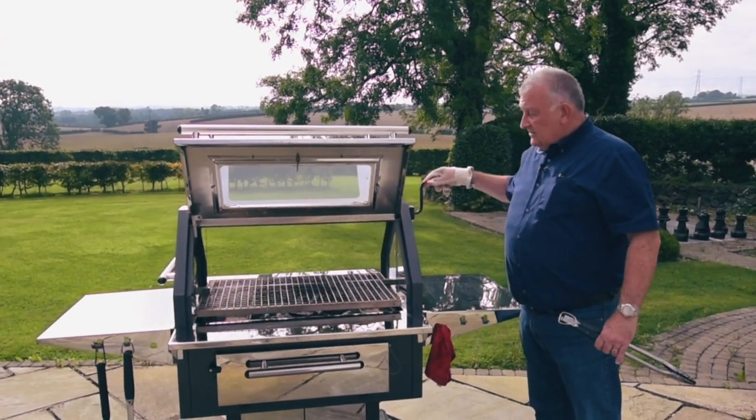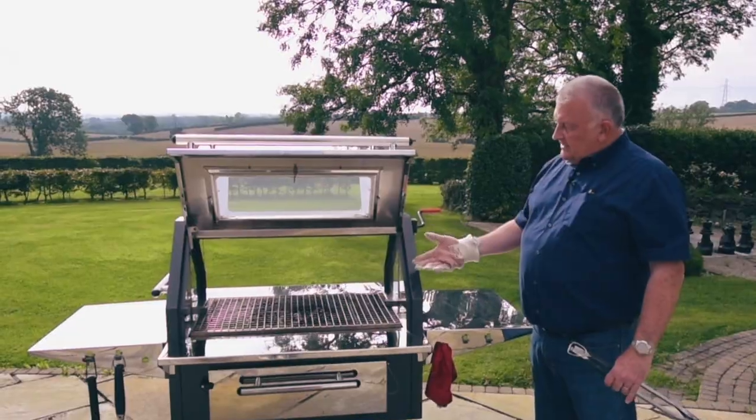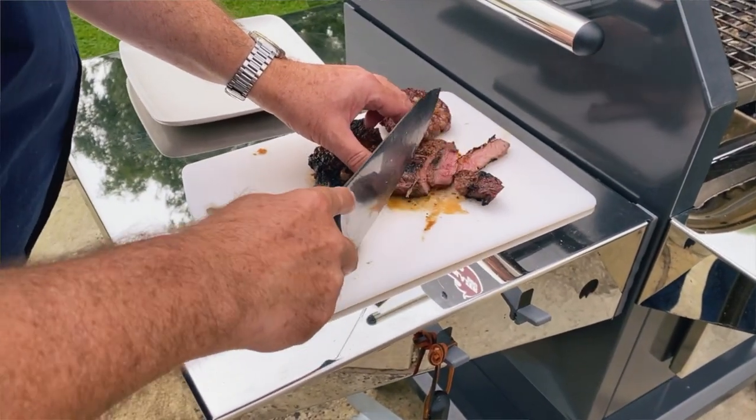Doing steaks is lovely. What we do is sear them — bring it right down nice and low, both sides a couple of minutes — and then bring them up to whatever stage, whether medium or well done, that you want.